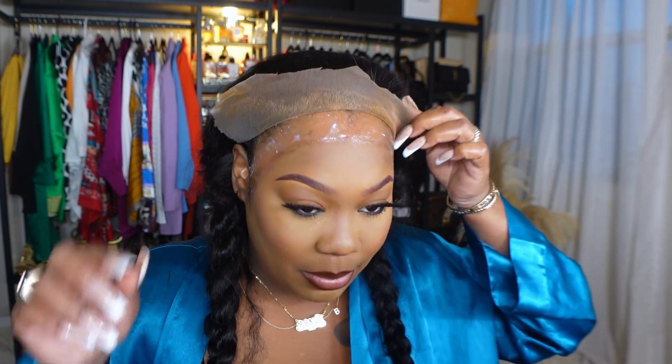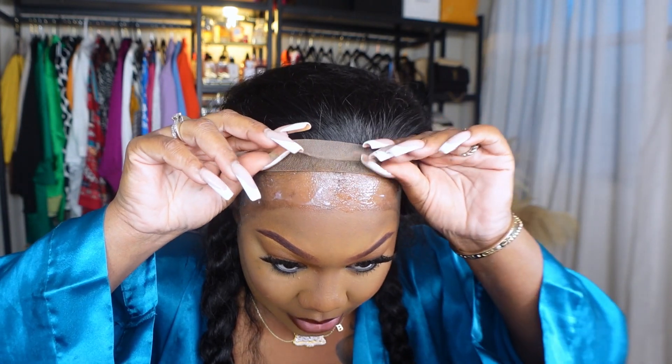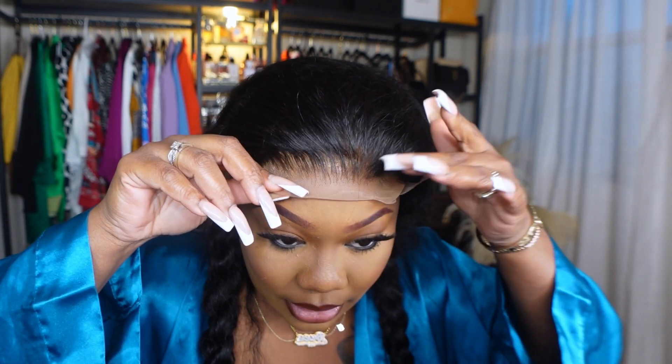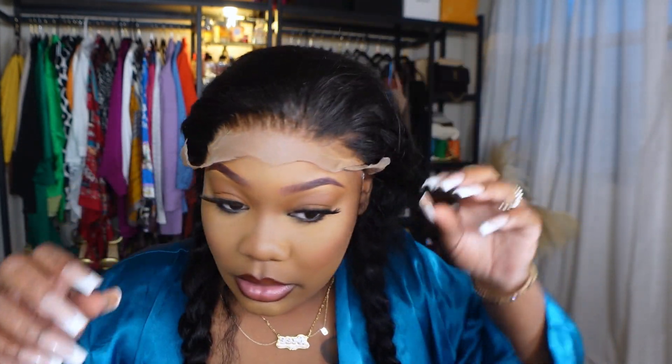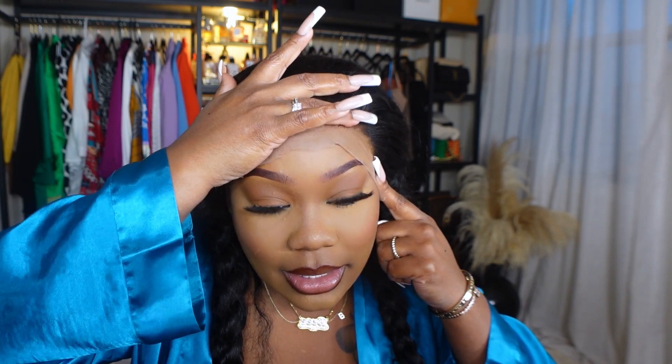Alright, it's pretty much dry — still a little wet but that's okay. I always start from the front like that, then pull on the sides. One thing I can say is this lace is super fragile, so you want to be very careful. Maybe tell your hairstylist to be careful with it because it is very, very fragile for some reason.